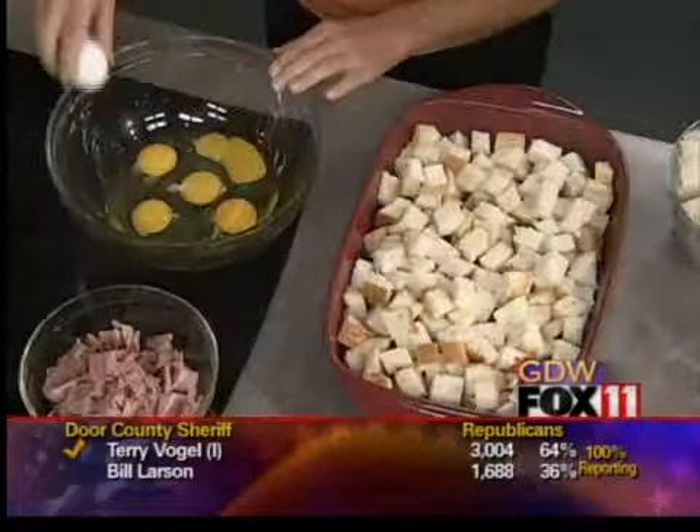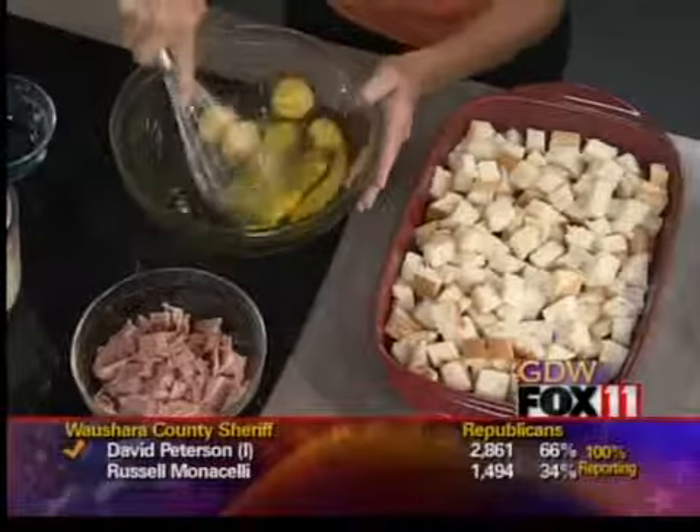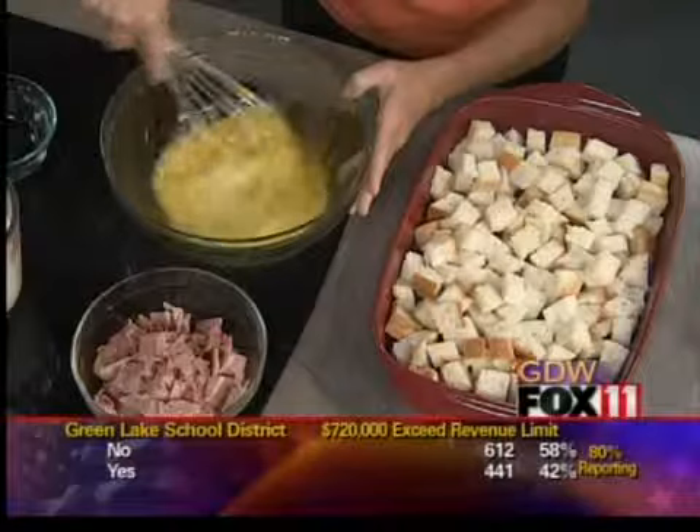So it starts out with six eggs. I've already cracked four of them, so let me do two more. This is one of the easiest brunch casseroles ever. I'm just going to scramble those eggs together, and then three cups of milk.